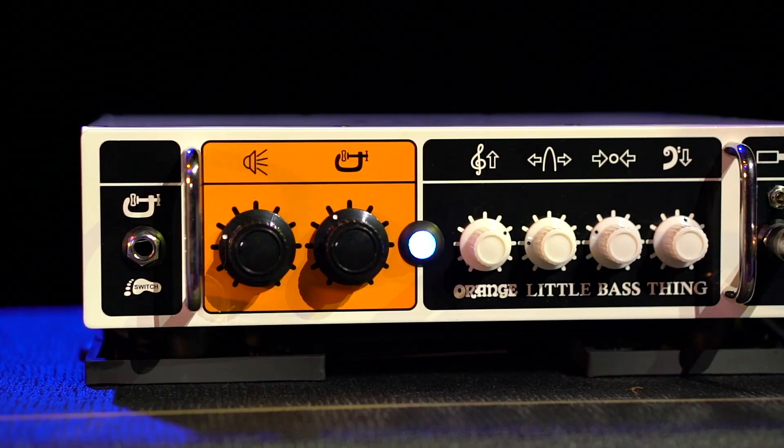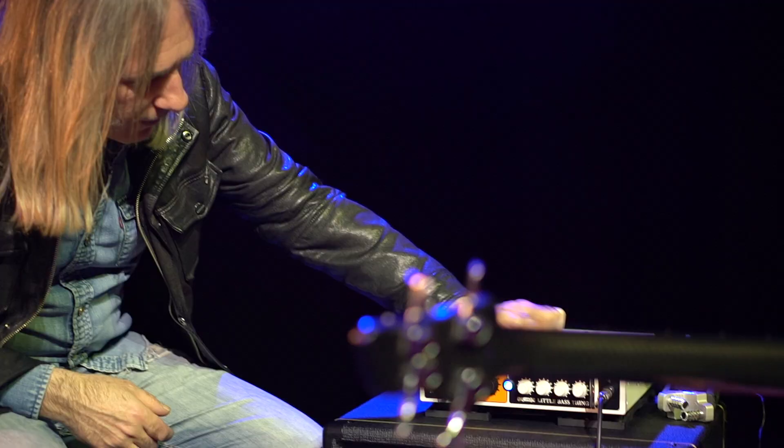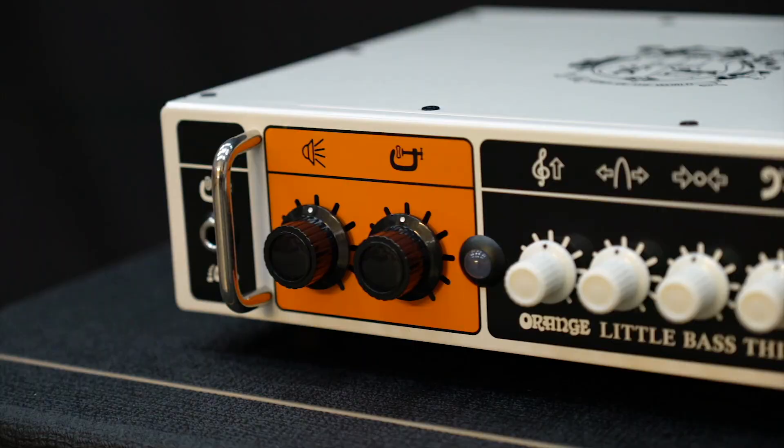So what you've got here is treble — treble clef — you've got mid, you've got bass, and this is the frequency so you can change the frequency of the mid. They're all boost or cut; if they're in the middle they're out, they're totally flat.